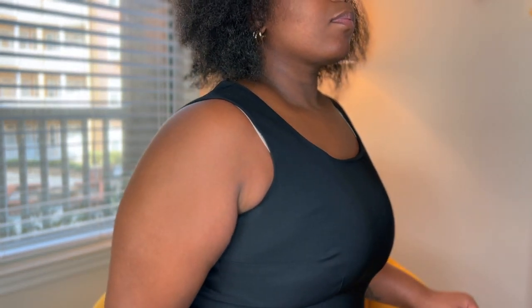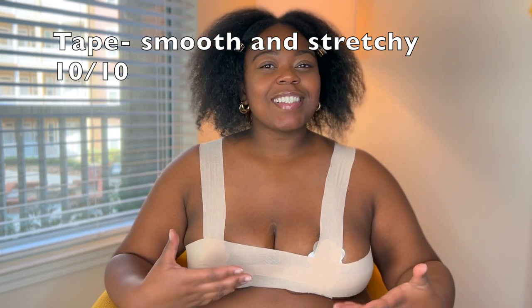That's me with the Busties on — do y'all see a difference from the side? It's like I don't even have breasts, which makes me happy! It definitely made a difference. This is what it looks like underneath the dress. It does make a difference — I just put two pieces of tape underneath and lifted them up, then put two pieces around my breast to give them a little more shape. I hope you guys enjoyed this video! Make sure you check out Busties for all your busty needs. Until next time, bye babes!